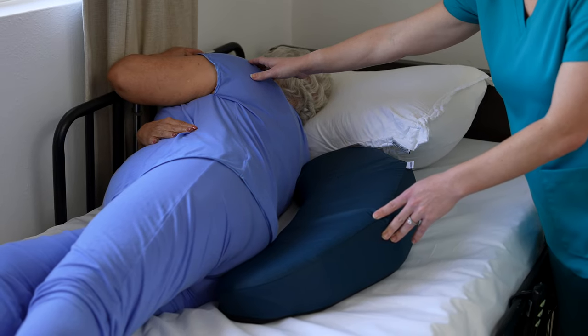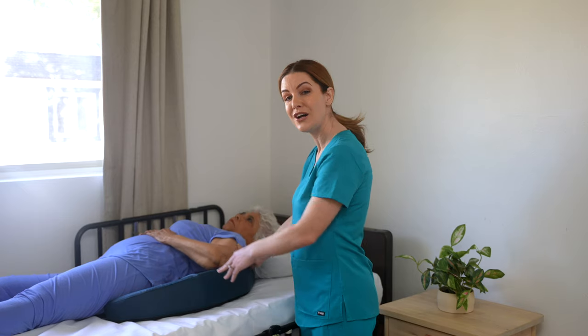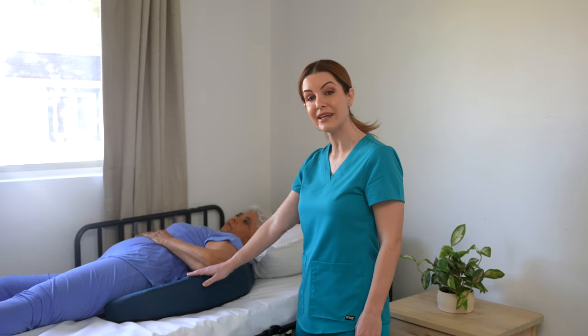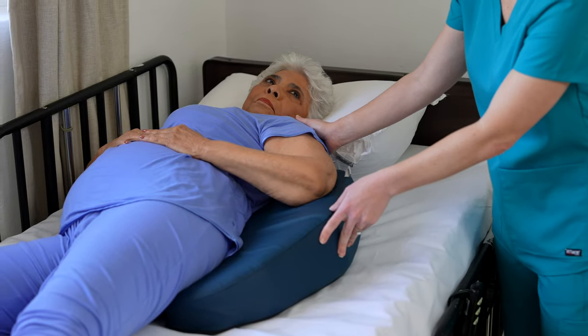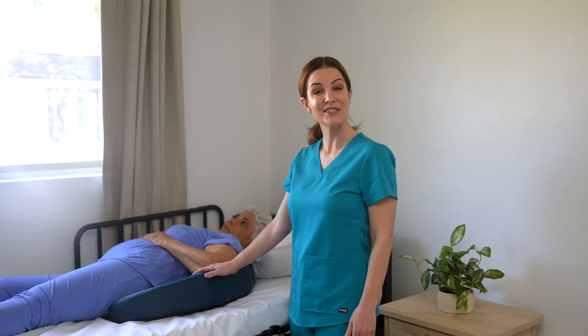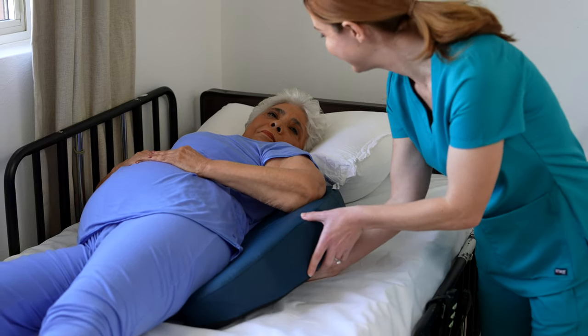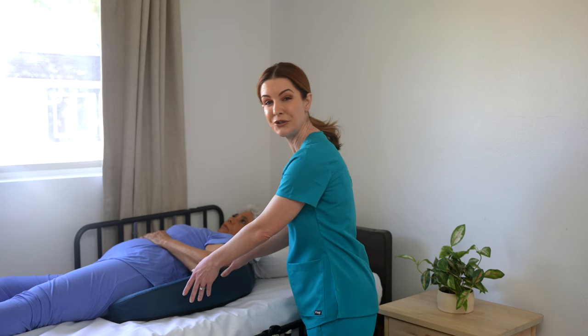Roll back the patient or loved one onto the cushion. The non-slip pillowcase will prevent slipping, but it is recommended to hold the cushion. Last, you can check with your hand that the pillow is not applying any pressure on the wounds or bed sores — see how I slide a hand under the cushion to check?